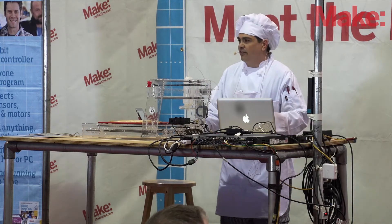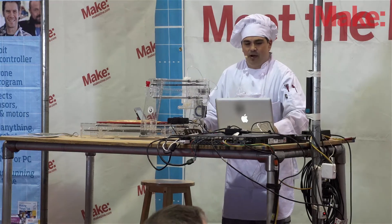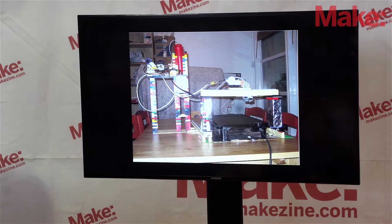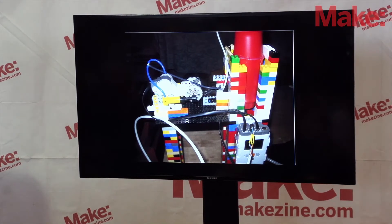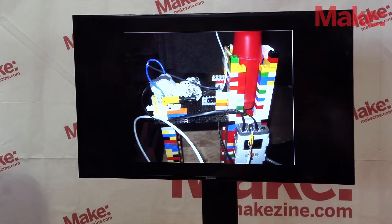Here's the batter dispenser unit, and you're going to see how it migrated onto the PancakeBot. There's the PancakeBot with the batter dispenser unit on top, and there's the flexible switch. It works by rotating in two different directions: counter-clockwise it pumps air into the tank, and the other direction it pumps the other way. Now, this was a prototype for something bigger.